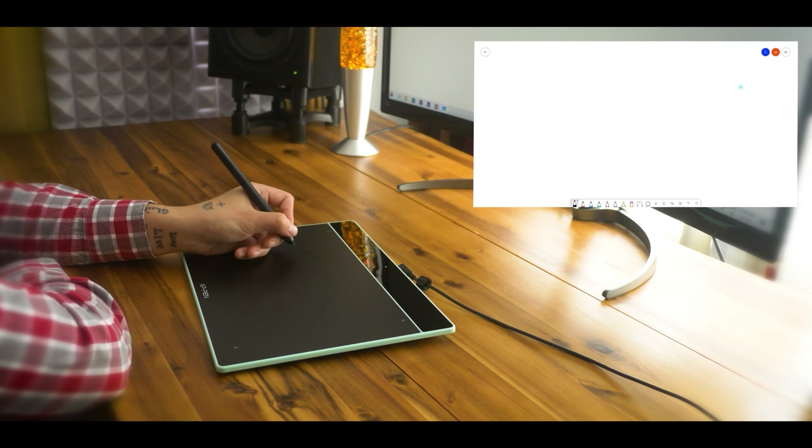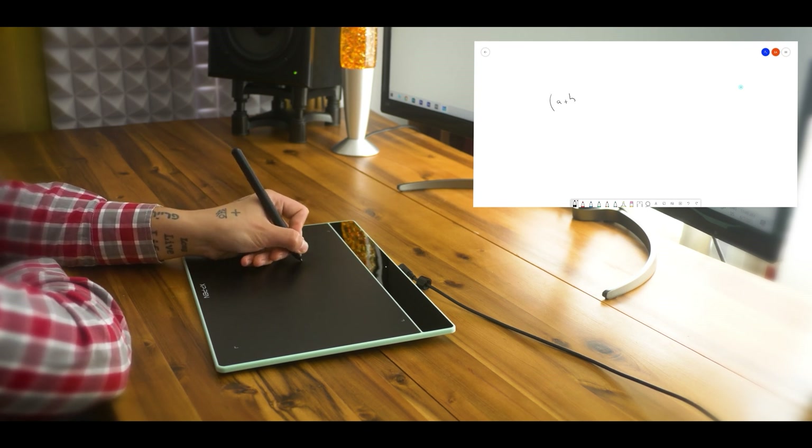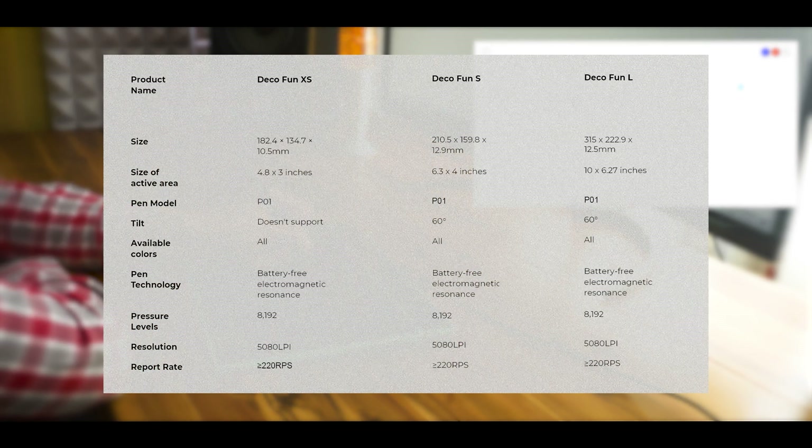Personally, I found the tablet to be very comfortable when writing formulas, and the latency is very low, which is a very good thing when you want to take notes fast during an online course. But it doesn't matter if you're putting your imagination at work during art class or graphically showcasing values during math, physics, or chemistry — the DecoFun will deliver.